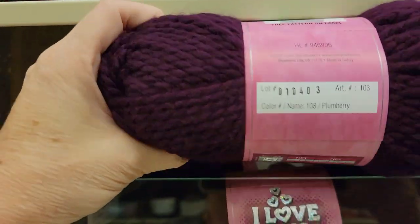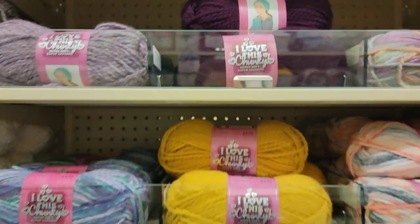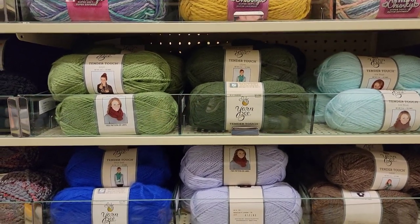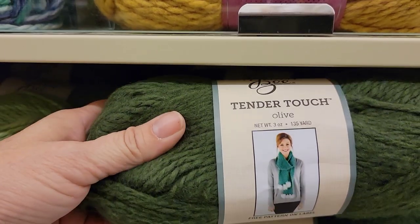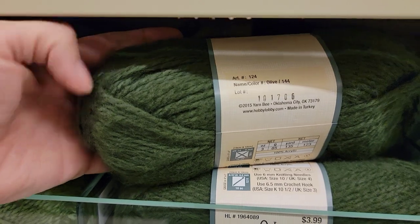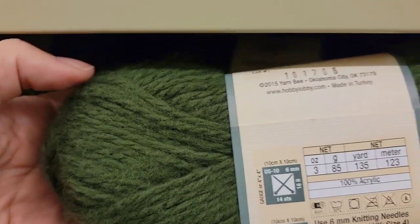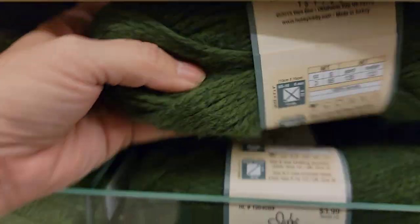Plumberry — that's my color, love it. It goes down to Tender Touch. This is really soft, 135 yards. Olive — knock knock, who's there? Olive. Olive who? Olive you. 100% acrylic, 5 bulky, 135 yards.